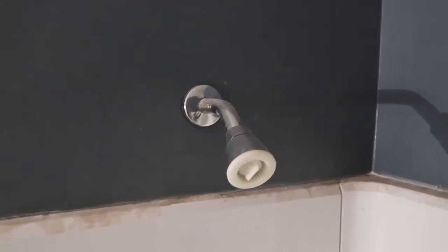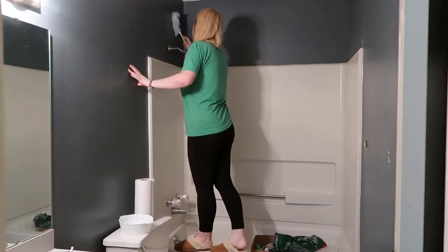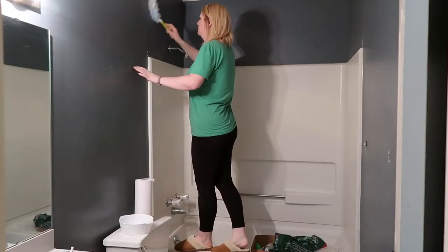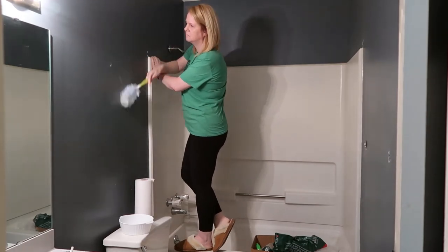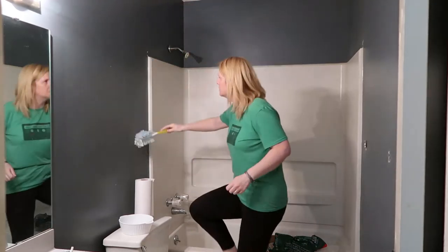The first thing I'm going to do is clean the walls and make sure they don't have any grime or dust on them, because I don't want to paint over all of that. You can see there's stuff on the walls — I can't even remember the last time anyone took a shower in here. I'm going to wipe it down, but first I'll take a Swiffer and get all the dust off the wall first.